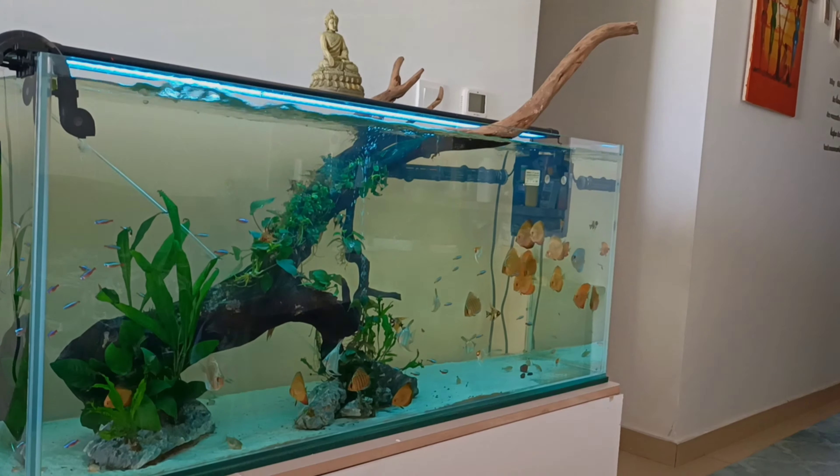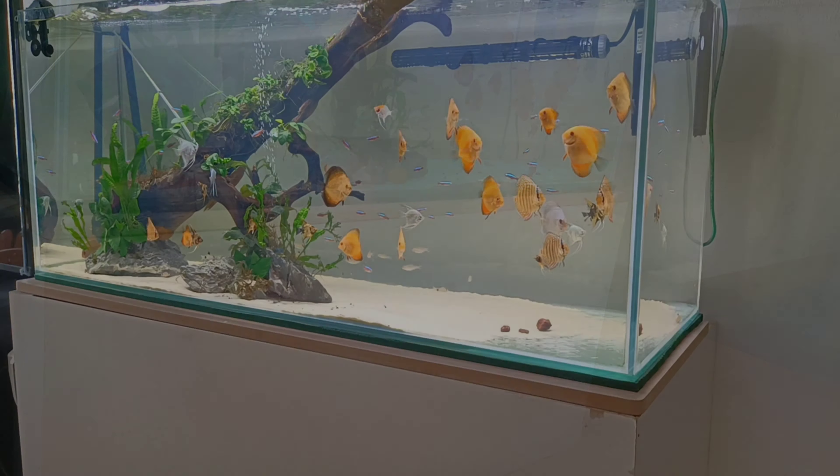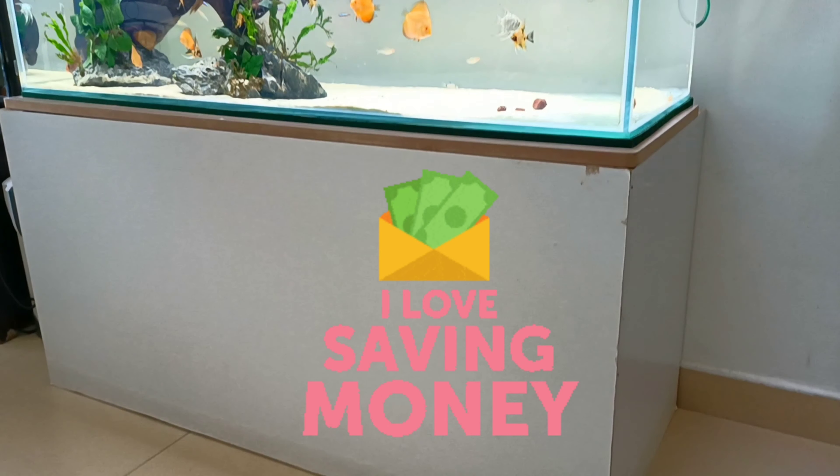I was planning to get a bigger tank — 120 centimeters with crystal glass — so I really needed to save some cash and put it into the tank itself. Getting back, as you can see, we're almost there.